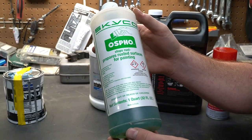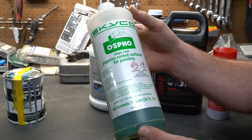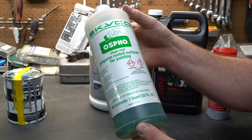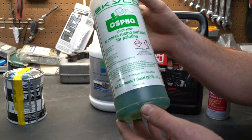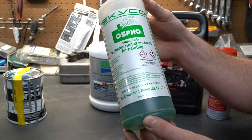Ospho is a rust converter. Without getting into the science, it basically takes any existing rust and converts it into a material that doesn't rust anymore — specifically a hard black substance that you can paint over. The disadvantage of Ospho is that you do need to top coat it. If you don't paint it after you're done, it will just rust again.